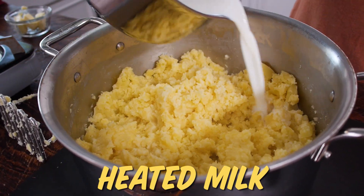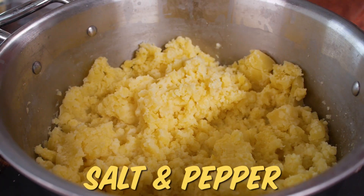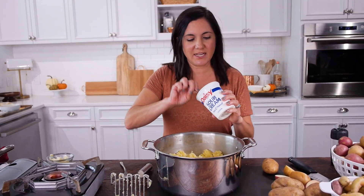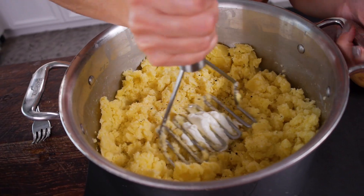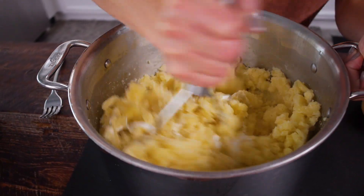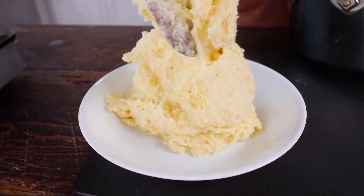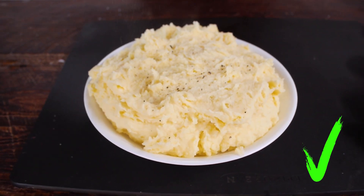Heat up your milk or at least make sure it's not cold before adding it in. Add a little salt and pepper, and for a little more richness I love adding a little sour cream. It'll all come together now. They're not completely lump-free, but they're delicious and creamy — the perfect mashed potato.